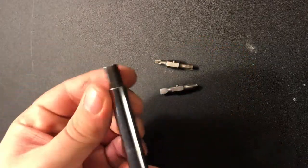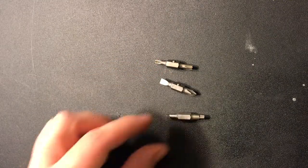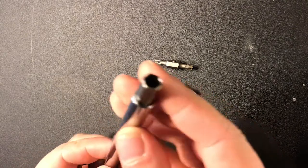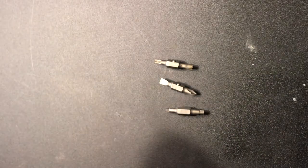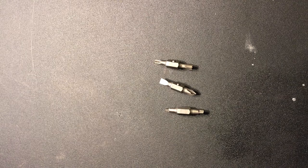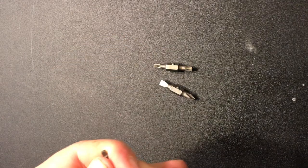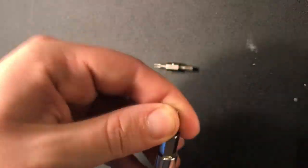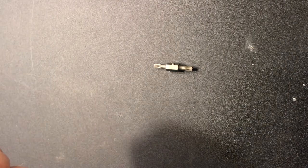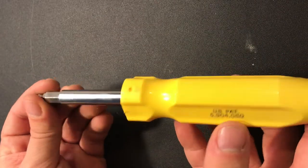If we take the shaft, one end can pop out and here we have some Robertson or square bits. So right there that's six options, and then the other ones are these hex heads that can be used as nut drivers — so handy when you have machine screws to pull out, maybe on a furnace filter or something else. That's ten tools just in one little screwdriver. You're going to have to replace the bits eventually, but ten tools in one is money well spent.